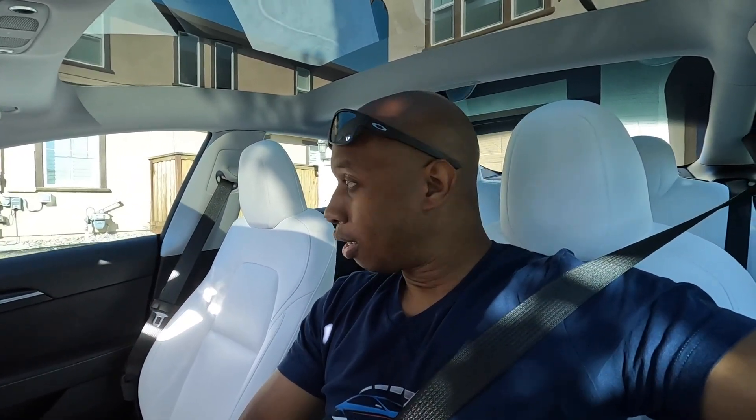That means each manufacturer has their own testing and their own ratings. I'm assuming Tesla does it because, first of all, there's no engine in the front, so at that point they can add a little bit more crumple zone into the car. Honestly, I don't know the exact reason why there's one in the driver's seat here — you don't usually see that. But it's there.